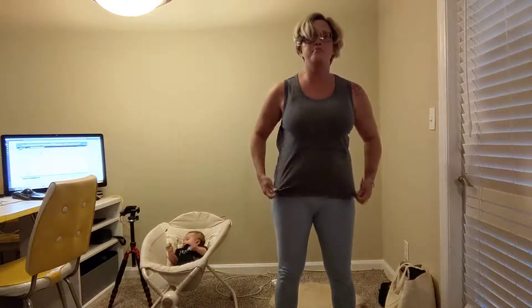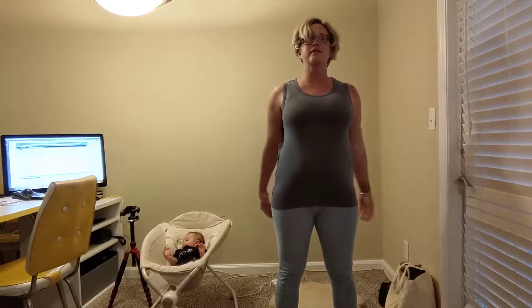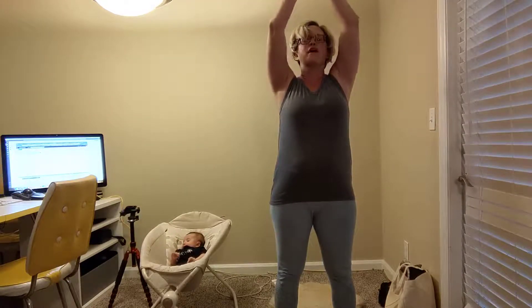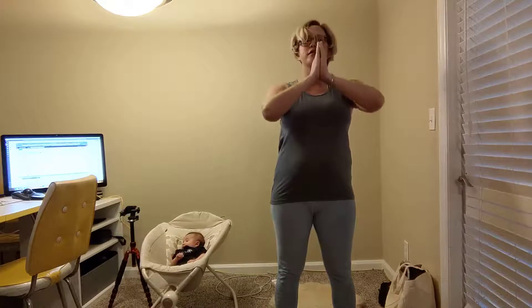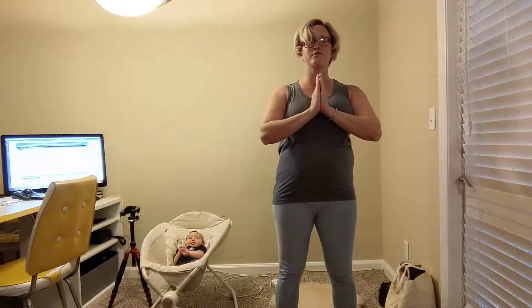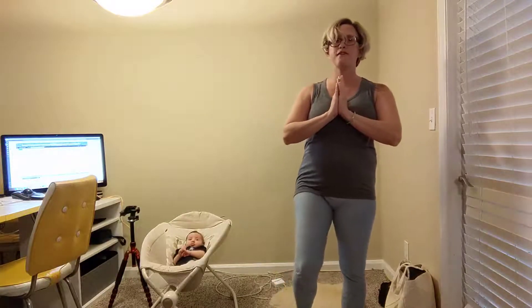Let the arms hang, and now vertebrae by vertebrae as slowly as you can, rise up to standing. Inhale, lift the arms up. With your exhale, let's bring our hands to our heart. Shoulders relax once more. Slide the feet closer together so they're right under the hips. Looking down, you'll see your toes point forward.